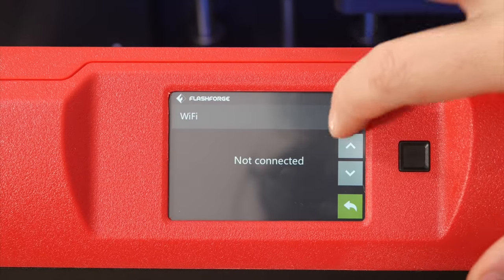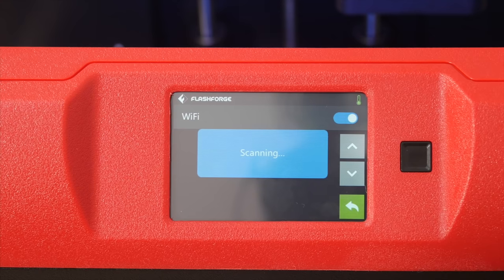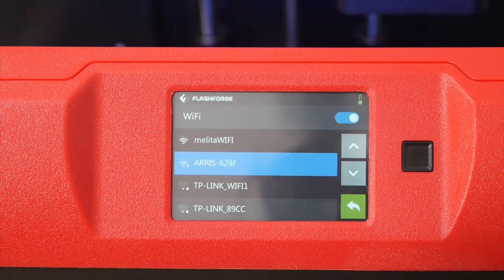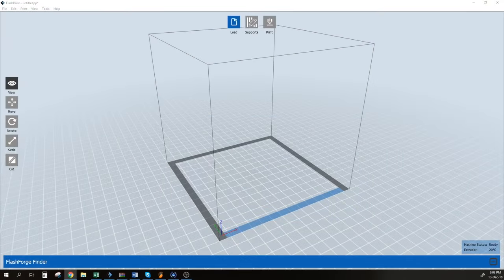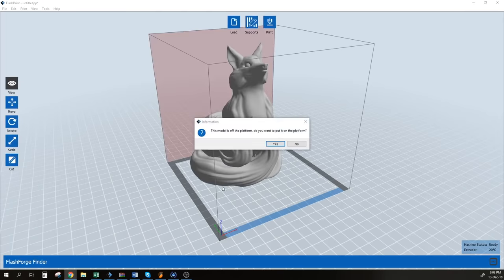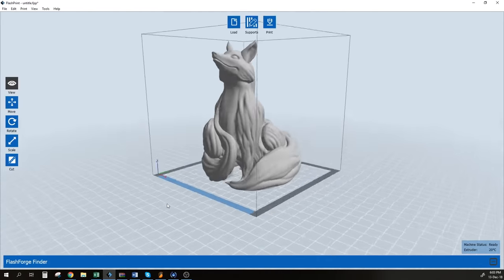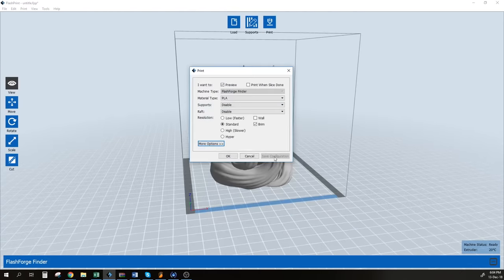The printer is also Wi-Fi enabled, so you don't really need the USB stick to print — you can send everything through Wi-Fi. Once you install the FlashForge Finder slicer, it's very easy to use and not over-complicated. You have the usual layer height, infill percentage, brim or raft option, speed, and temperature settings.